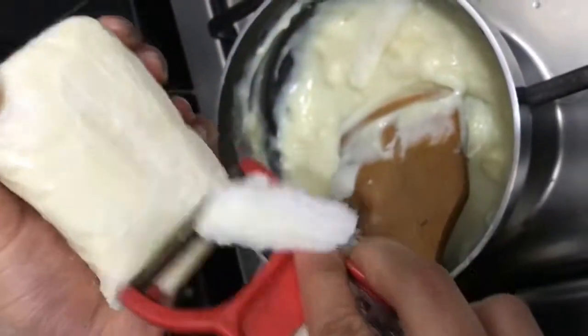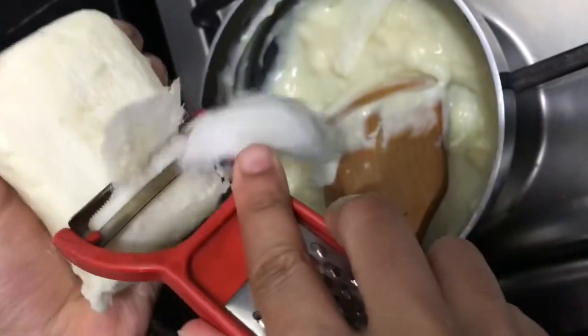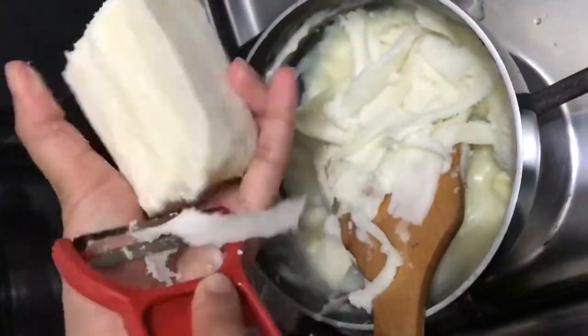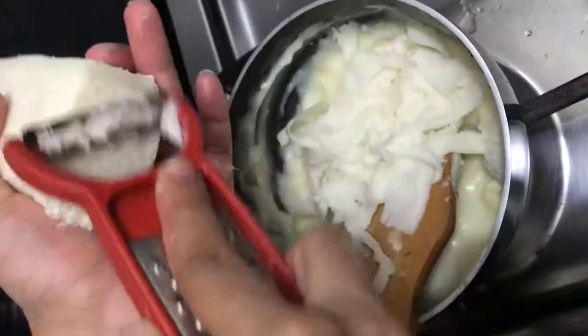If you want to add mozzarella cheese, this is optional. If you want, you can shred it and put it on the bottom layer.